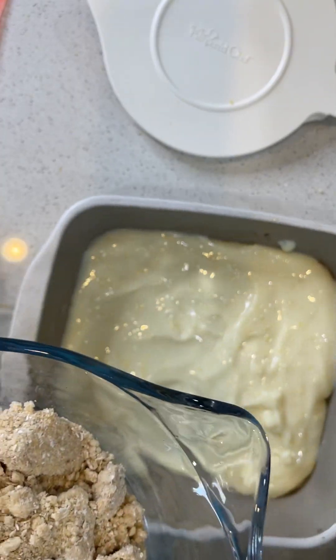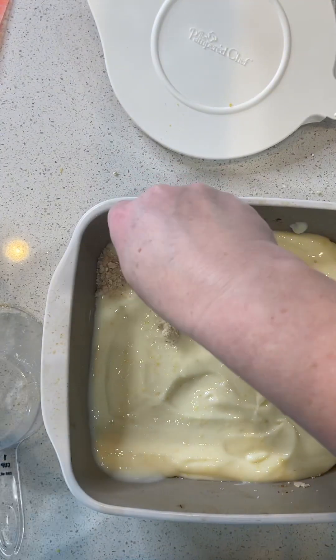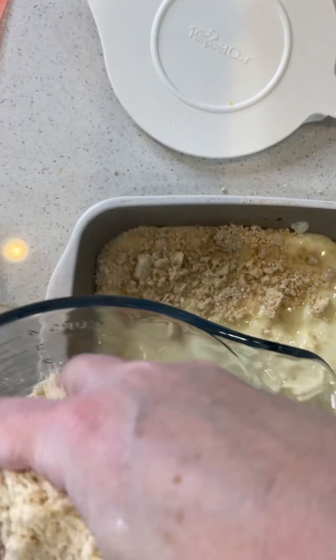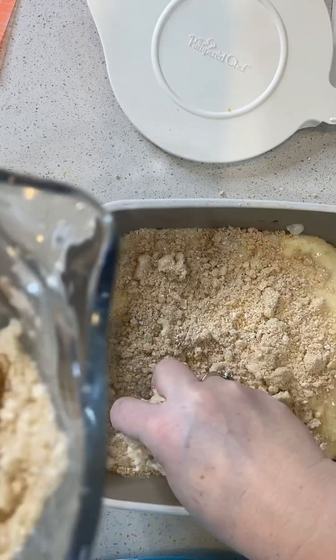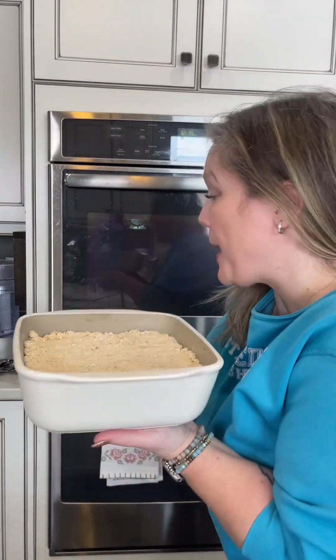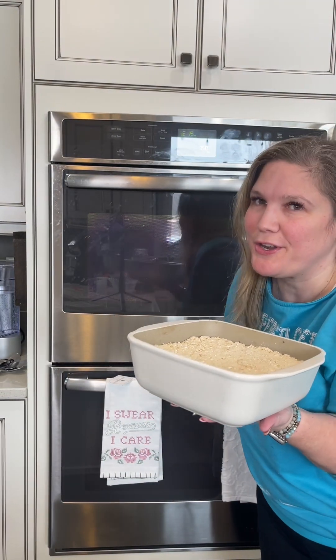Take the topping mixture and you're just going to put it over the top. We're going to pop this in the oven at 350 degrees for about 30 to 35 minutes.